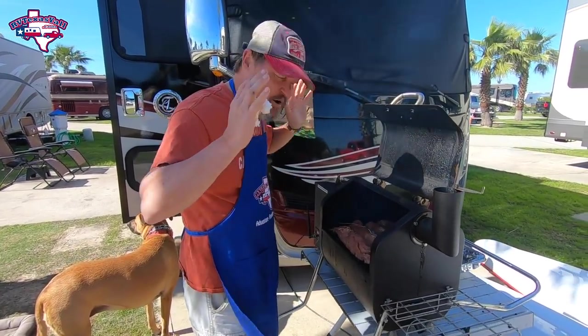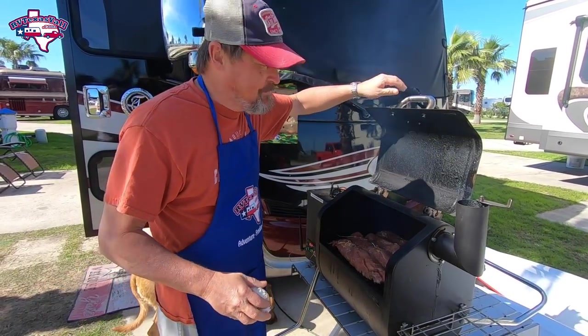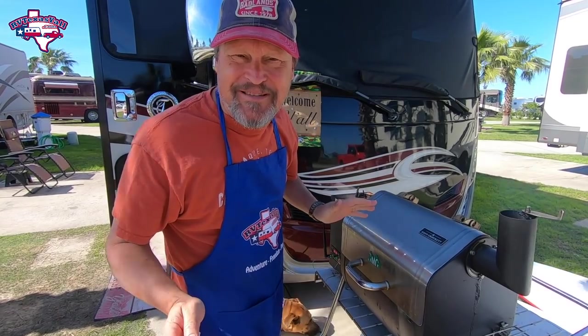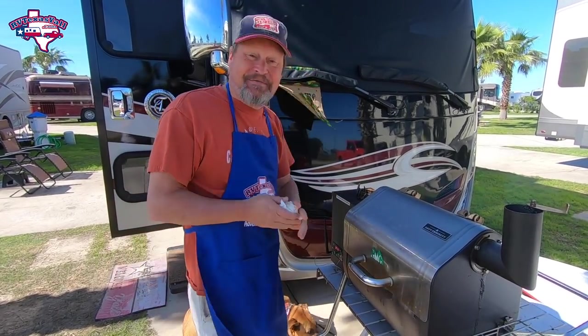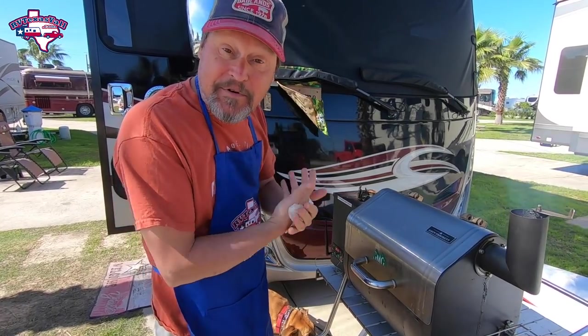Okay, got our pork tenderloin on. We were gonna do pork shoulder but the store was out — oh darn, we have to do tenderloin. But we're gonna cook it to 145 degrees and I think it's gonna be pretty darn good.